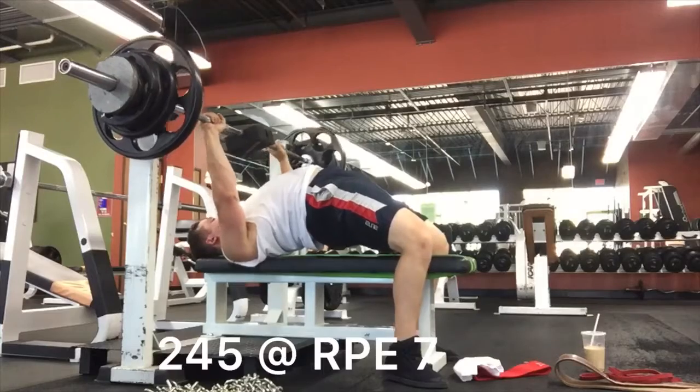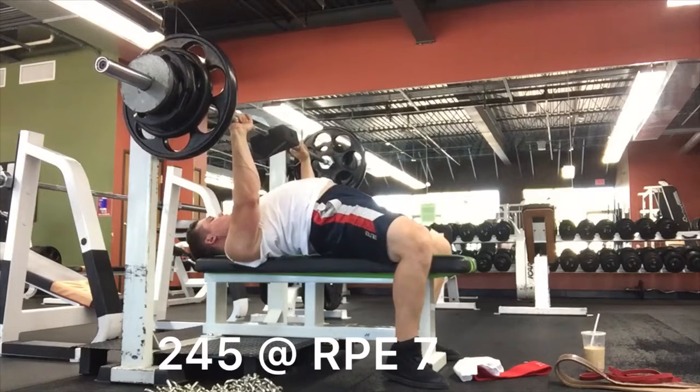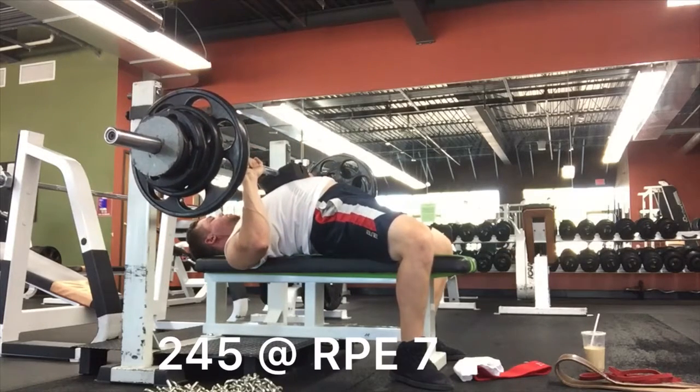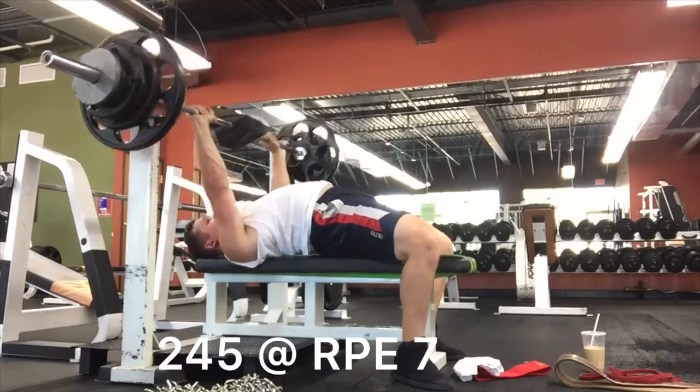I didn't film my bench on that day, so here is my tempo bench — it was my last day. I don't have any deadlifts because they're not much ups.